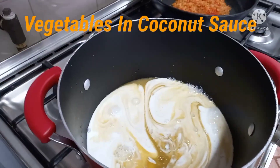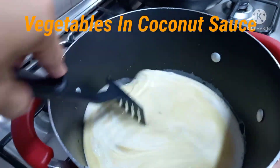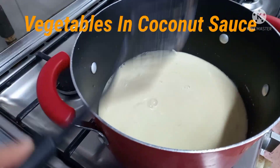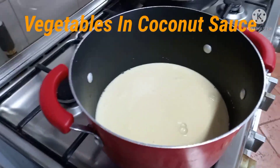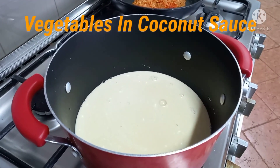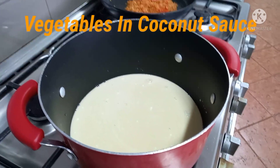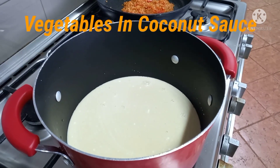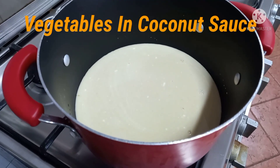Now we will add the vegetable stock and coconut milk. Then we will start cooking the beans, and then the cabbage, zucchini and pumpkin.